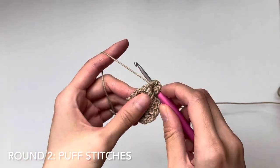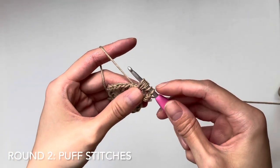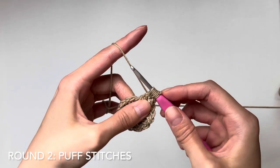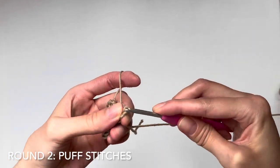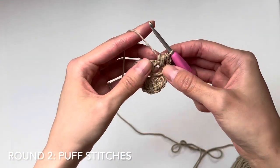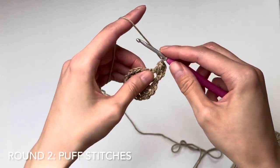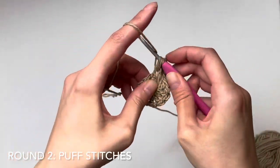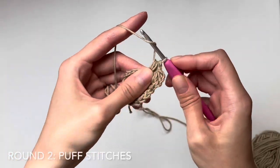Yarn over, insert into the gap, pull up a loop; yarn over, insert, pull up a loop. You should have seven loops on your hook. Then yarn over and pull through all the loops — for the first one, I find it easier to go through the first six loops and then the last loop. That is your first puff stitch. We're going to repeat this in all the gaps, separated by chain one.